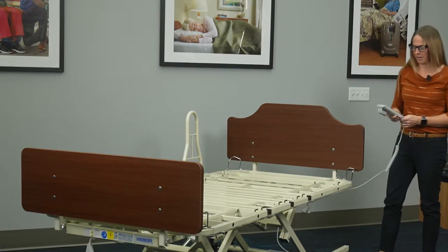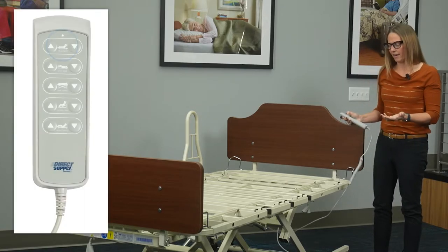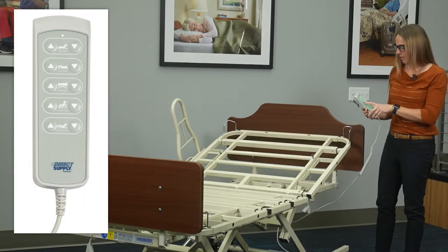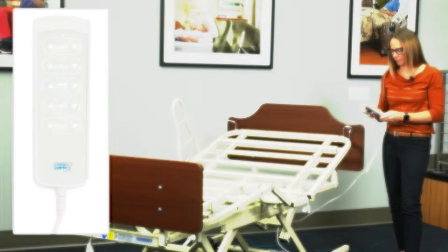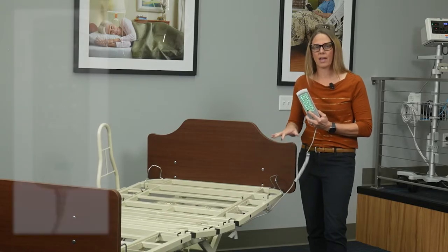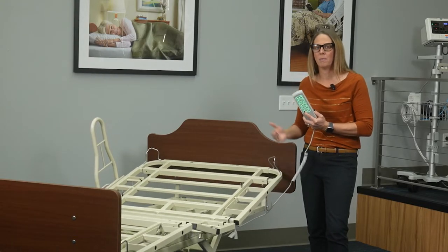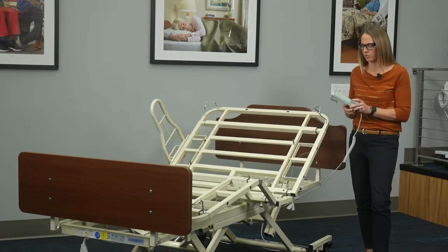Let's talk about the functions of the bed. Like most electric beds, this will have head up, knee up, and of course the high-low function we already looked at. This bed also has an auto contour button which is going to move the head and knee decks at the same time to help prevent a resident sliding or shear forces on the resident during articulation.